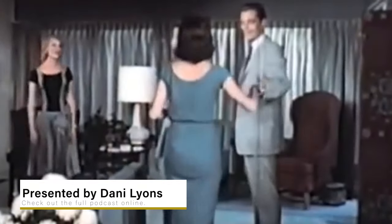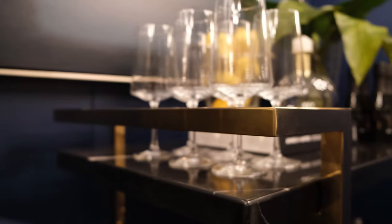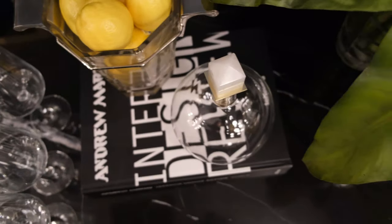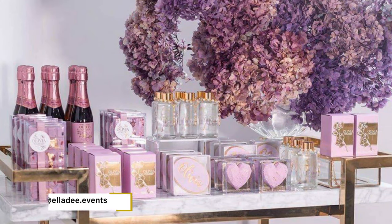Bar carts were popularized in the 1940s and 50s when decor started to shift to have more of an emphasis on socializing and entertaining. These versatile pieces can be used both decoratively and functionally. Not only can they showcase your favorite gins and wines, they can also be used as a functional console table or even a decadent dessert bar.